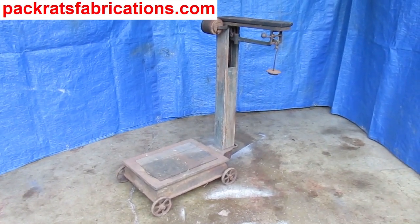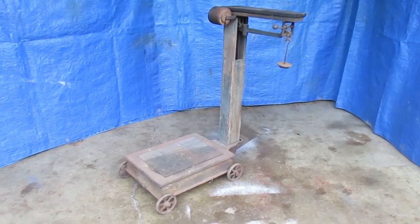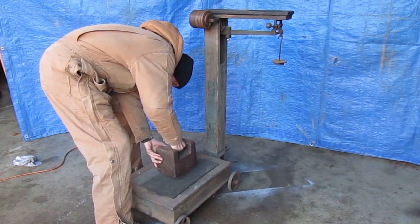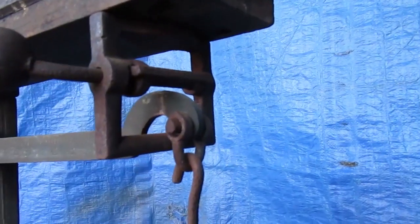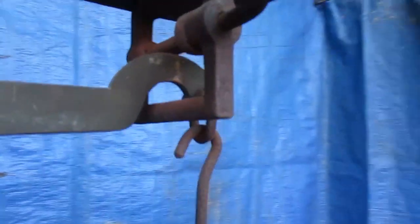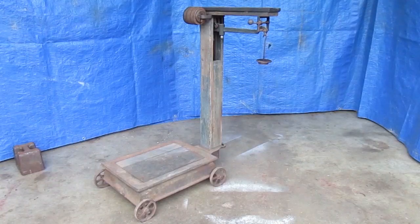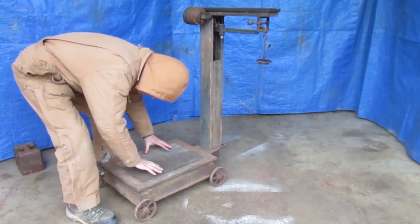I'm working on calibrating this old platform scale. This is part two of a multi-part video — for best results be sure to watch part one first. In the last video I inspected and tested it but it wasn't quite right, so it needs to be adjusted. I took it apart to show how the adjustment works, cleaned a few things, fixed a few things, and now it's back together and ready to test again.